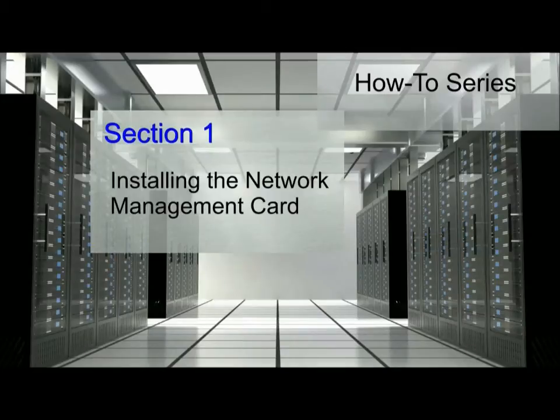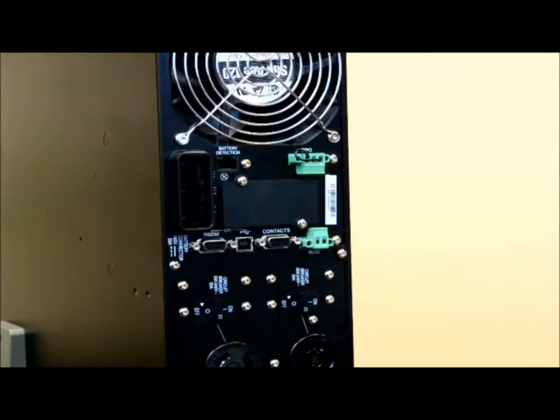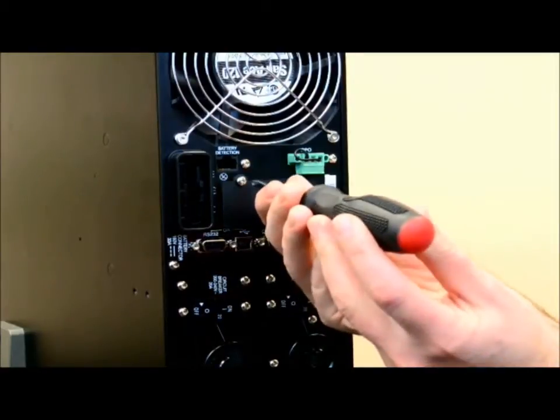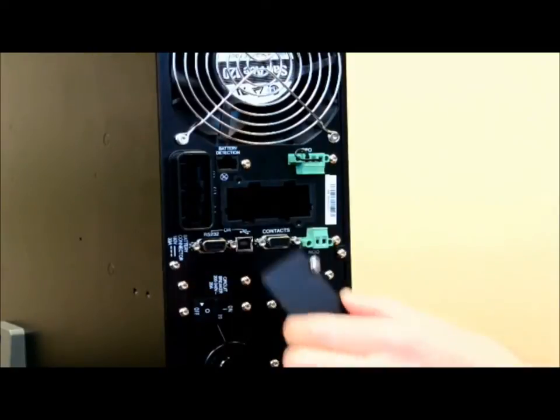The Network Management Card is hot-swappable, which means the card can be installed into the UPS without shutting it down. Locate the blanking cover on the back of the UPS. Using a Phillips screwdriver, remove the retaining screws from the blanking cover and remove the blanking cover from the UPS.